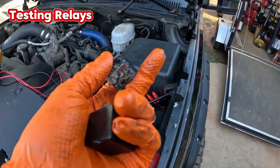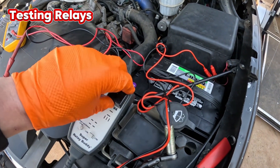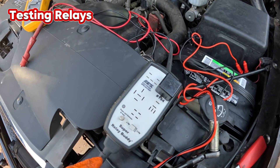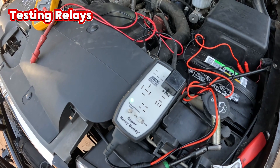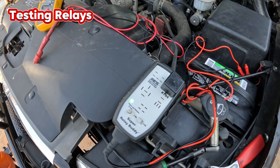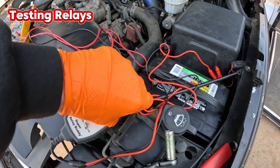So one of these relays is probably good and one is bad. You just orient the blades — this thing is press and release and it goes through a cycle. You can hear the relay clicking. If the green light remains on, that relay is good. We got one good relay.